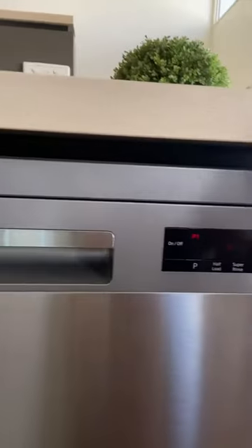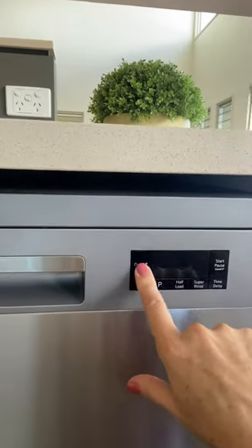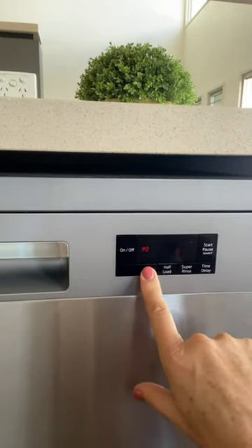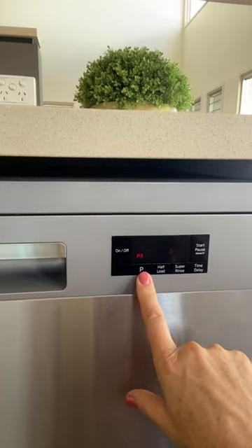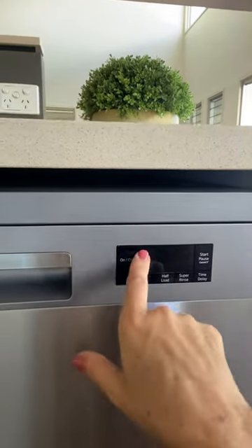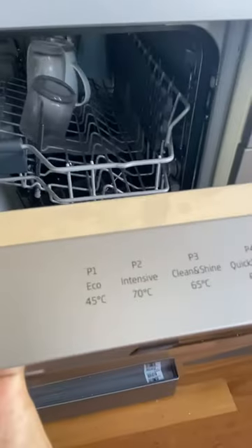All you need to do is push the on/off button here. Pushing it on, this P button here will walk you through those programs that we just looked at on the top of the screen. So we'll go back to P1, which is our economy mode.